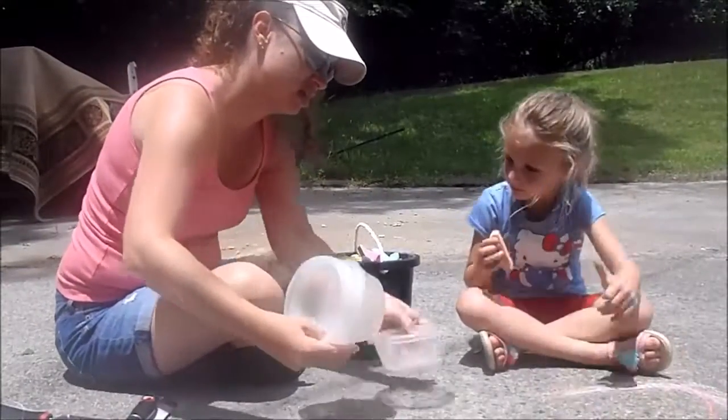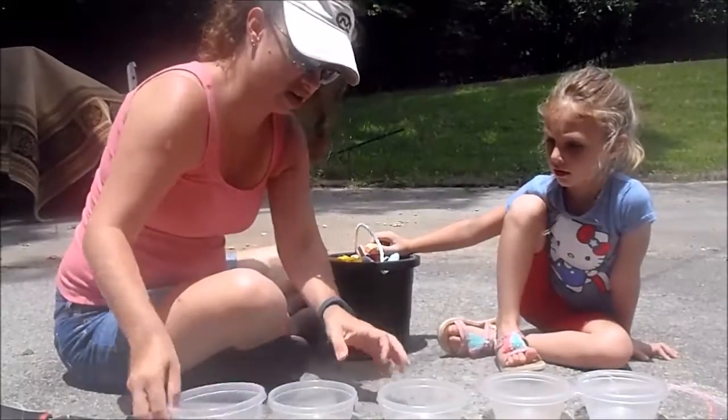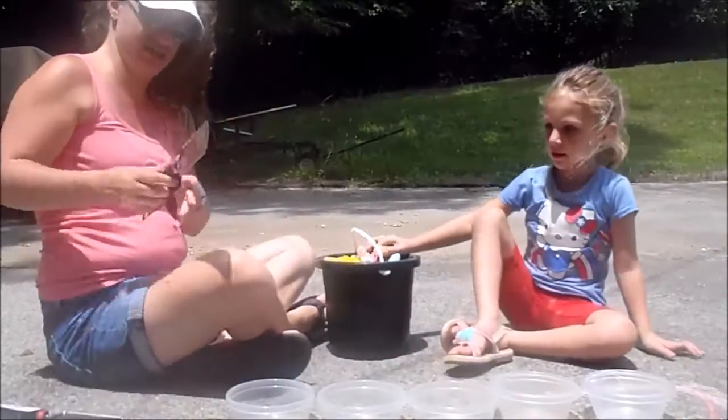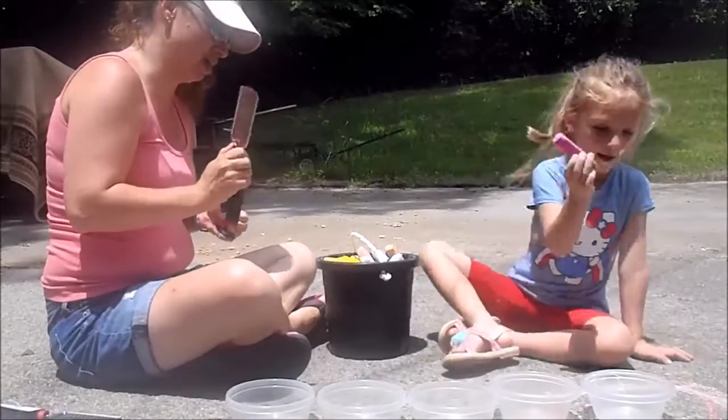Now we've got one, two, three, four, five different buckets. So we're going to pick five different colors. Cece, if you'll pick the colors for me — five different colors. Make sure there's big ones.